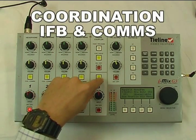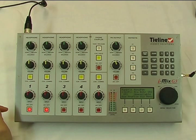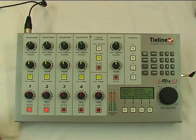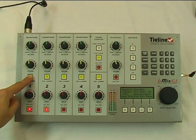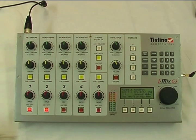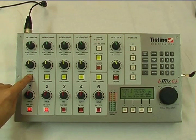The next major feature is IFB and comms. This row of yellow buttons enables a powerful suite of communications. Let's say I had three commentators on inputs 1, 2 and 3, plus an effects microphone on input 4 and a producer on input 5. I can configure iMix so that when commentator 1 presses comms 1, it mutes input 1, splits the headphones for each person into program in the left ear and comms in the right ear, and everyone can hear him. I can also configure the producer's comms button to activate the Q matrix on the remote tie line so he can speak directly to the studio — all without interrupting the program.